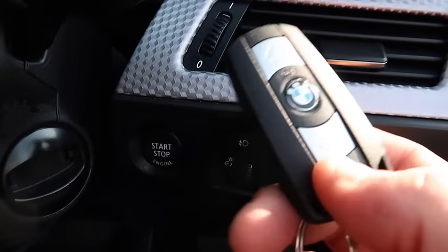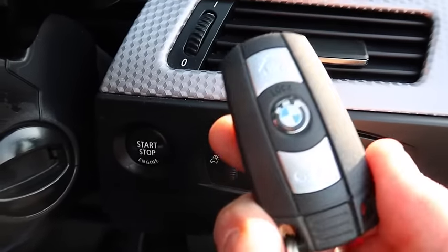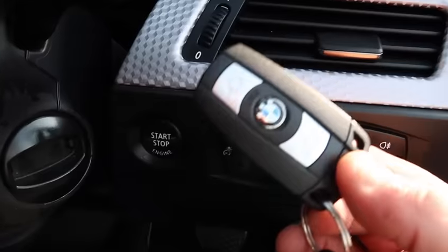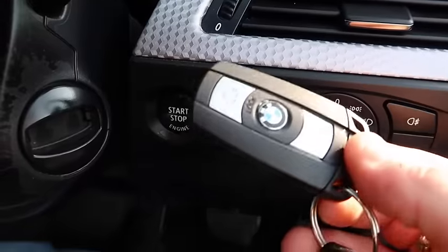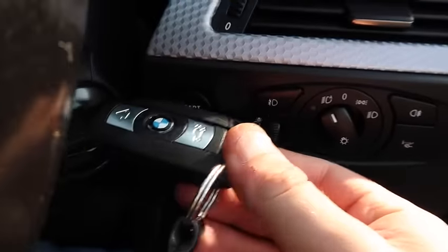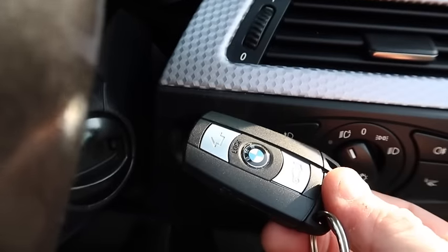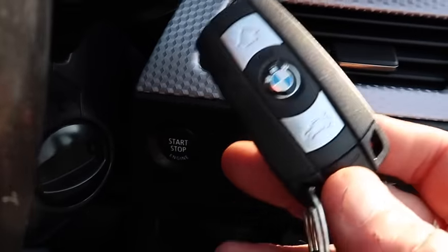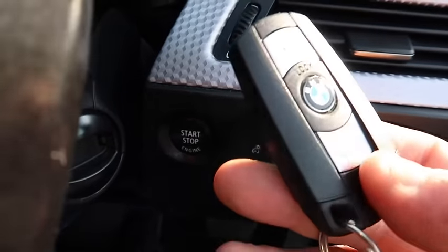The battery is built onto the board on these keys. I've changed all mine for new batteries because they were completely finished when I got the car. You can change the batteries, but a lot of the time you can easily just recharge them by putting them in and driving — even 10 to 50 minutes a day — and the remote should charge. If the battery isn't holding charge, you'll notice the remote goes completely flat after just half an hour of leaving it, which means the battery's not holding charge and you'll need a new one.